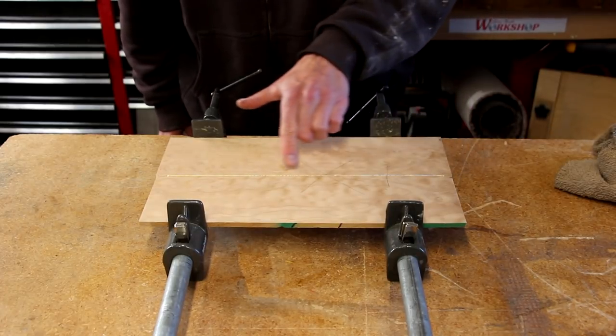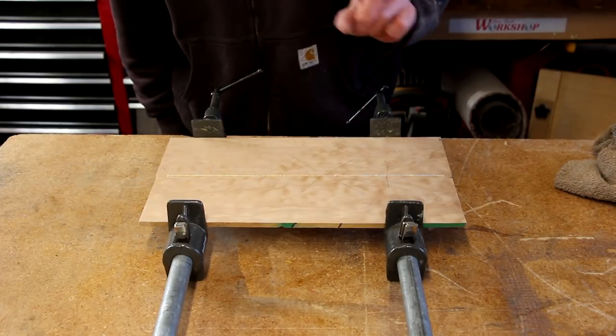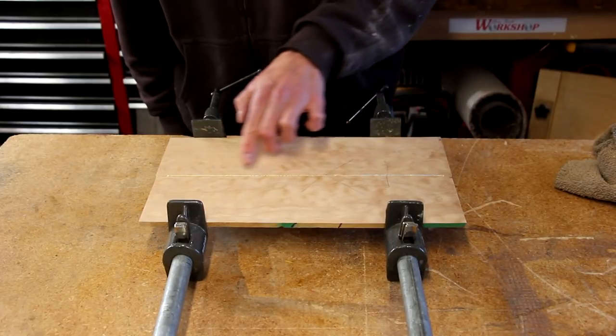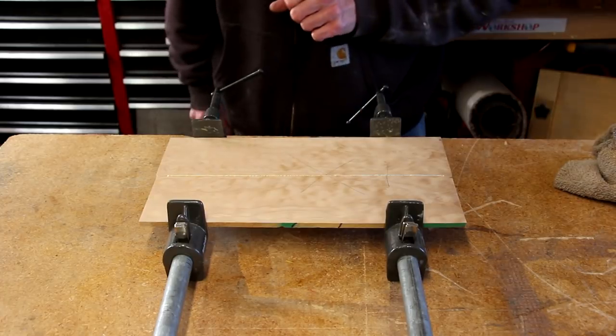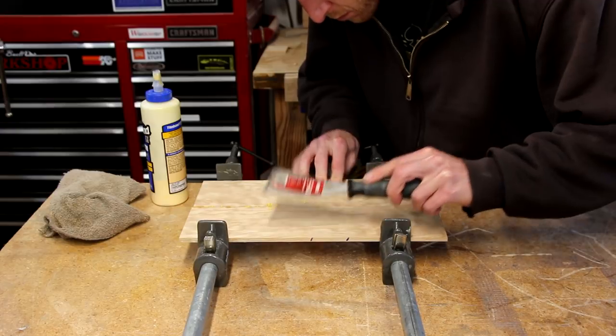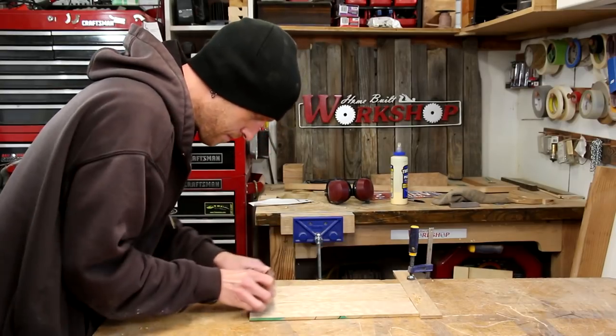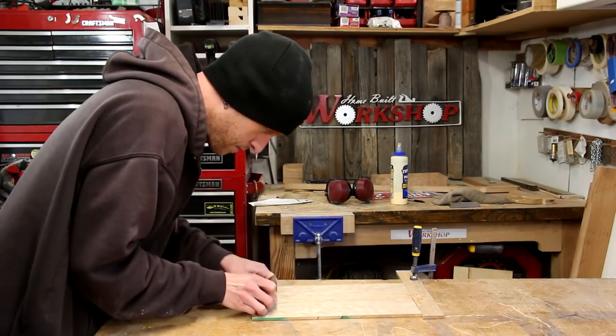Now that I have all the pieces cut that'll make up the body, it's time to glue these two back panels together. When I glue it together, it's going to be a cool little bookmatched piece that'll make up the back. I can tell by the squeeze-out being nice and even that I got these two joints pretty straight with an even amount of glue applied all the way across. Before the glue is completely dry, I'll scrape off the excess glue, then use a card scraper to clean up the joint a little bit more.